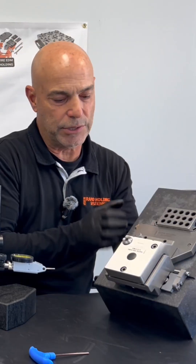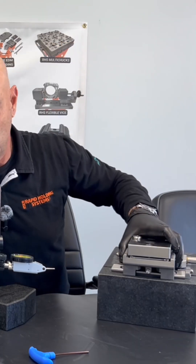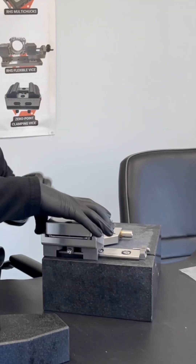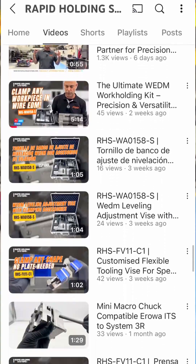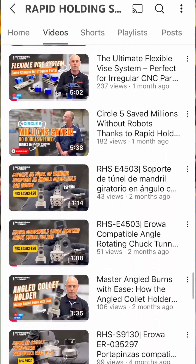Once that's completed, you would take your presetting stone, lay it down, loosen your part, slide your part off, and come over to your wire EDM table. It should be ready to cut because now you're all zero zero from your presetting stone to your wire EDM table. If you want to see the longer form of the video, go to Rapid Holding Systems on YouTube where you can see all kinds of our content.